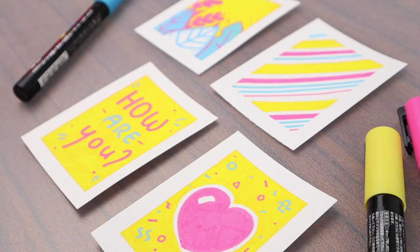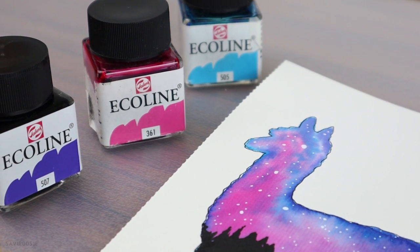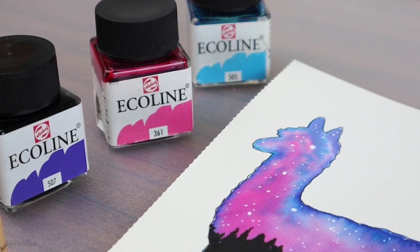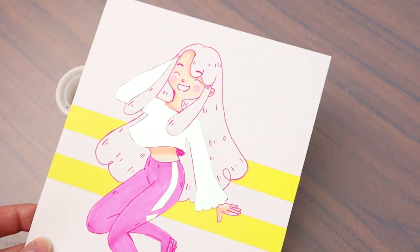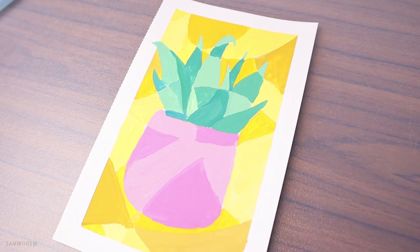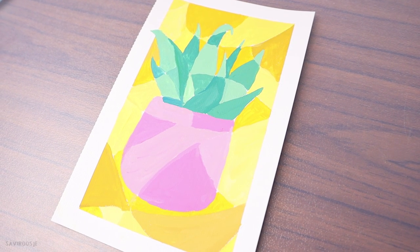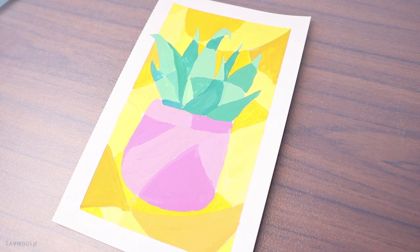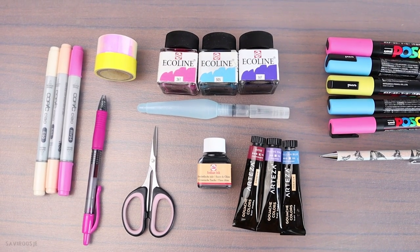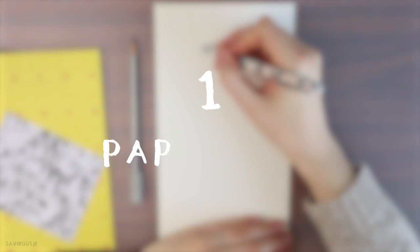Hey everyone, Seferisha here and today I have 5 creative art ideas which will hopefully inspire you to get creative as well. You can use all these ideas in your sketchbook but also for bigger art projects, postcards, or gifts, or just because you want to do something fun and creative. All the materials I use are listed in the description box so be sure to check it out.